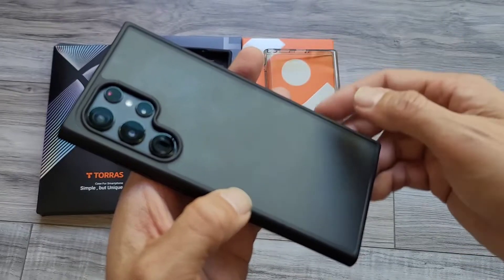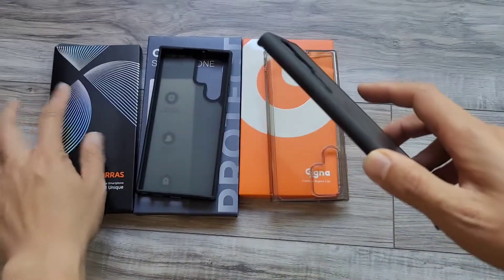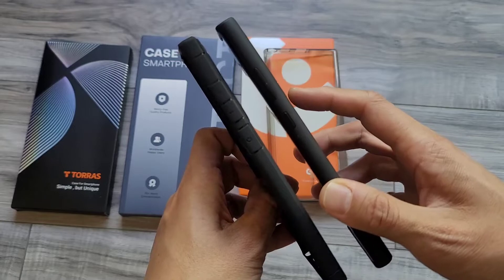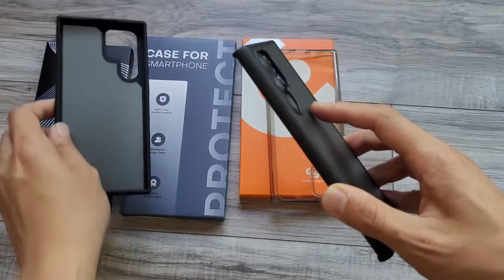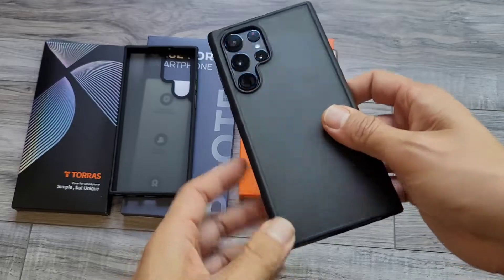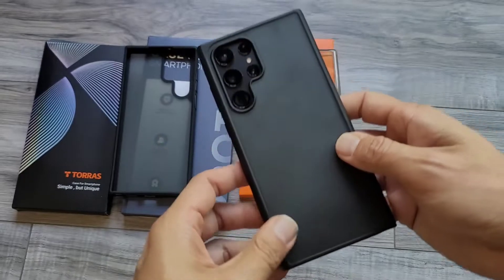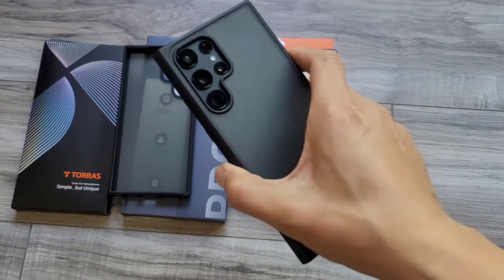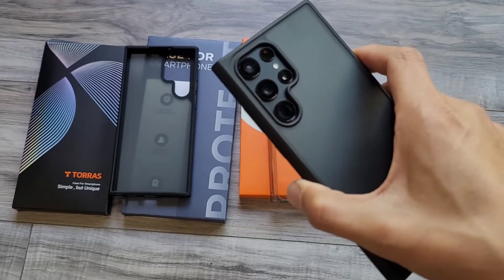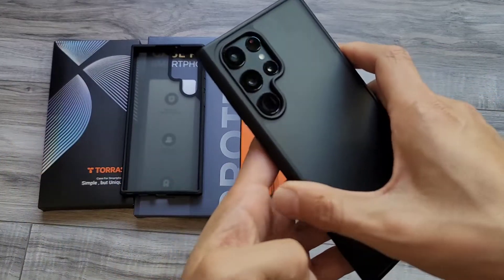It has a nice plastic on the back with tactile buttons. This case is pretty similar to the Torus but more squared off, whereas the Torus is a little more rounded. Depending on your preference — I actually like the Torus one a little better, just prefer the roundness of the case. All of these cases are less than $15, pretty solid for the S22. I'll put a link in the description below for all three.